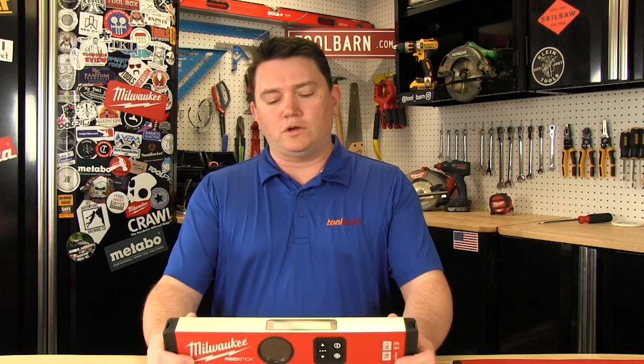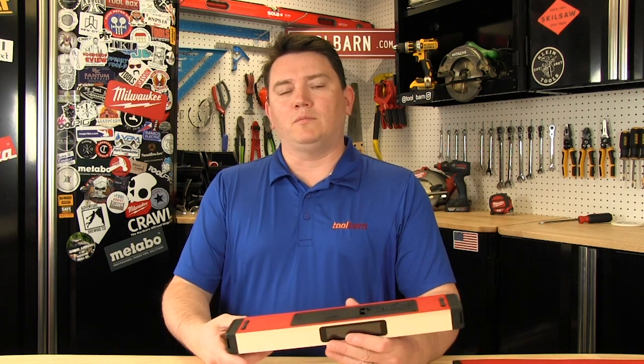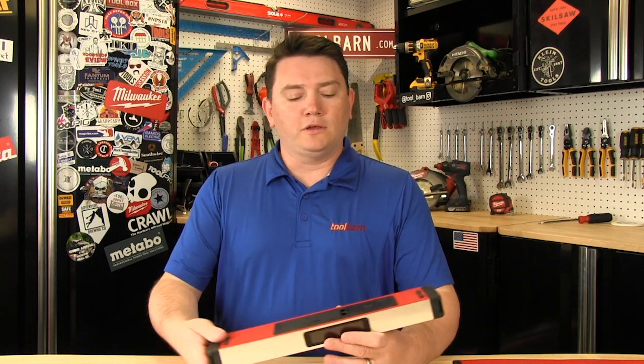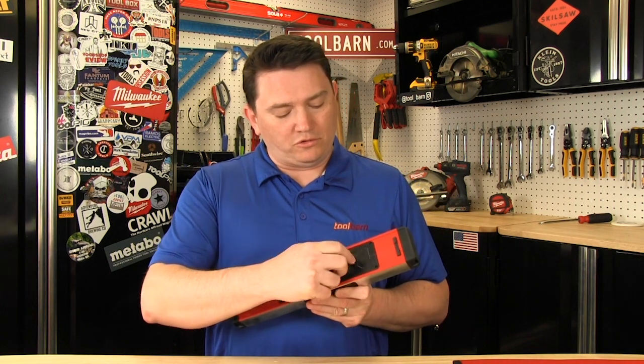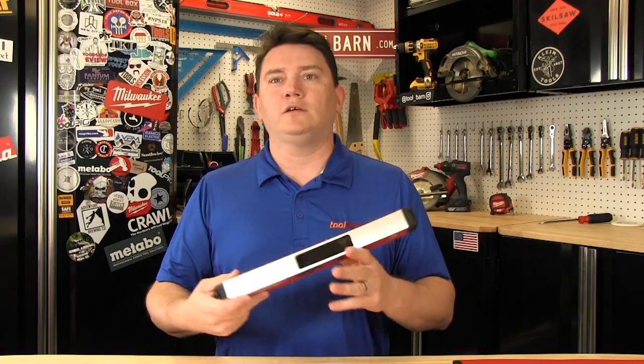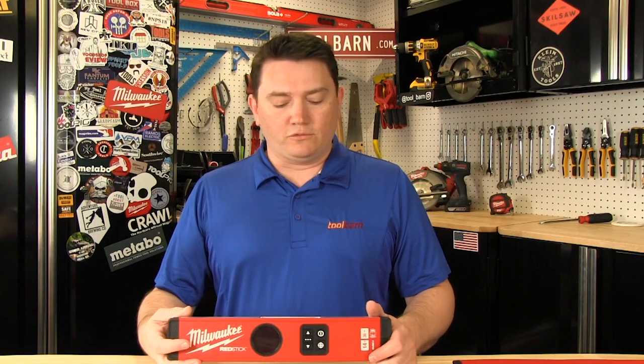They run off of the new 4-volt battery technology, the same technology that you've seen in the heated gloves, as well as some of their personal lighting. It basically looks like a single-cell lithium-ion battery. It actually has a built-in USB charger on it, so you don't even have to take the battery out to charge. Just plug it in with your standard charger, like what your cell phone uses, and charge it up, and it's ready to go.